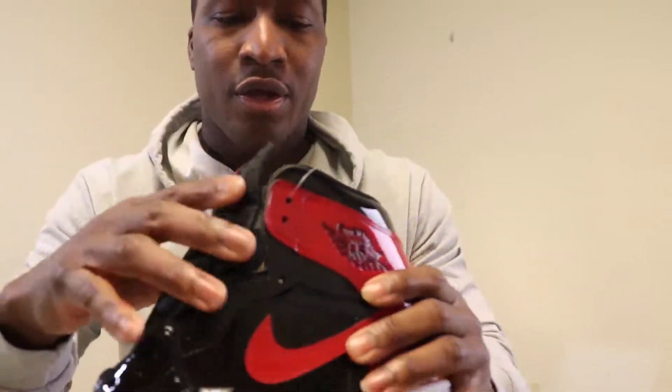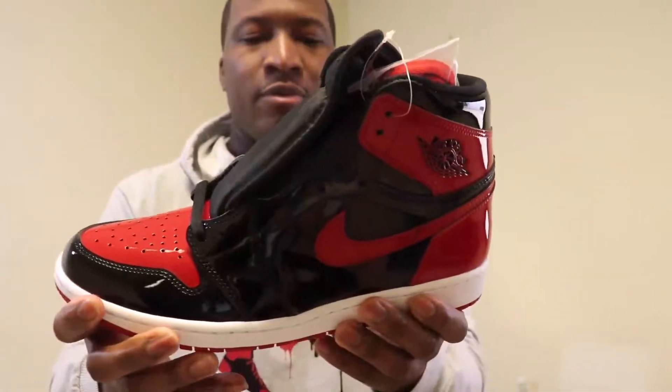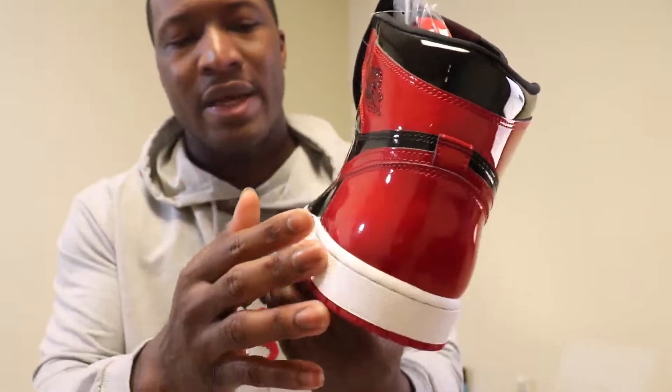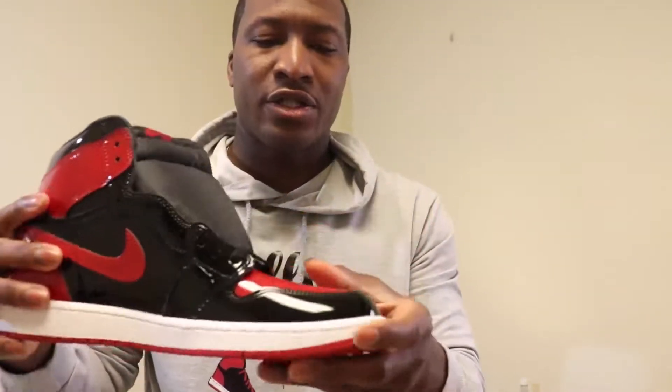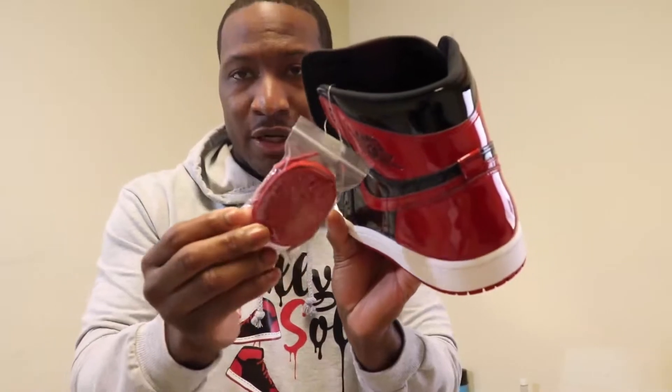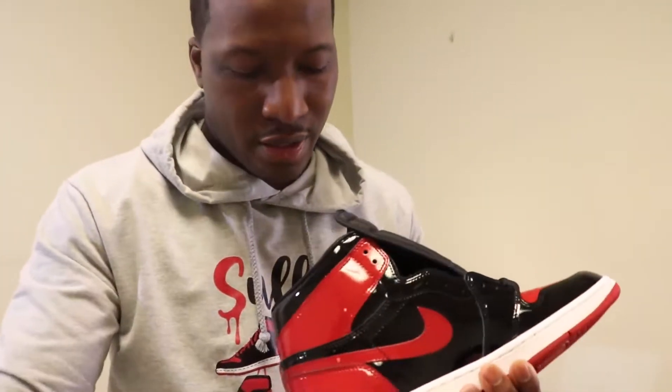So here you go. At the bottom you got that red outsole. You got that white midsole wrapped around. You got that nice patent leather all around the whole entire shoe. The toe box, you got that red, beautiful red colorway. It comes with an additional spare laces with the red. You have your shoe tree right here.